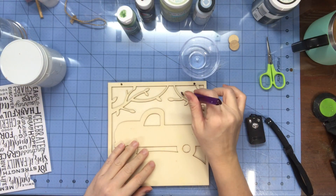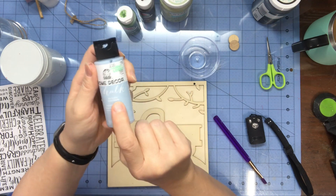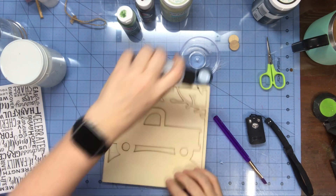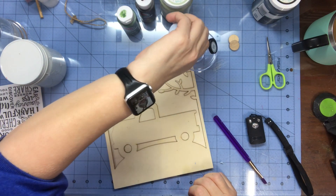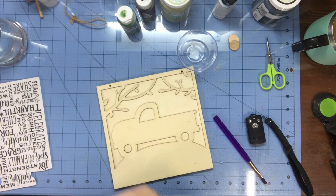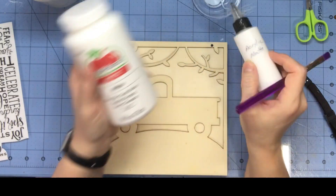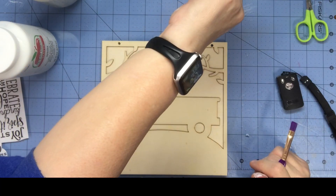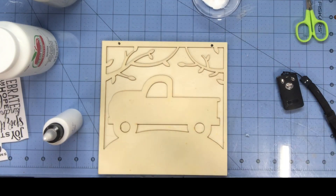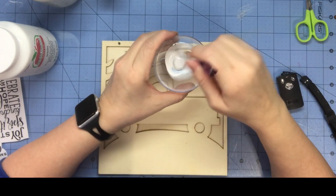I have to paint first and get down in these grooves. I'm using a little flat brush and this blue paint from Hobby Lobby. It is chalk paint, but I don't want it real stark — I want it light. So I'm going to mix it with acrylic paint and white, then add water. That's what I'm going to use to paint the sky.